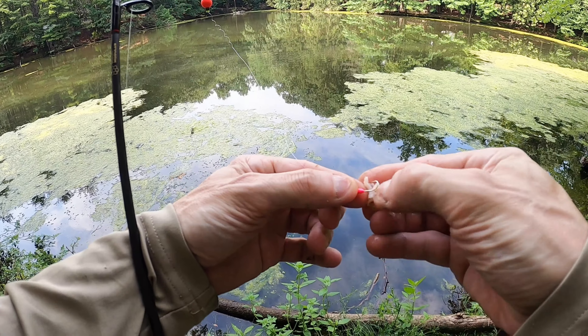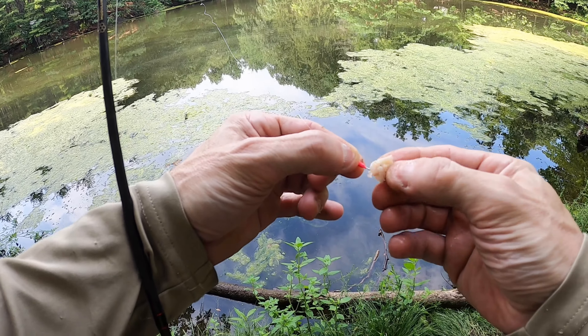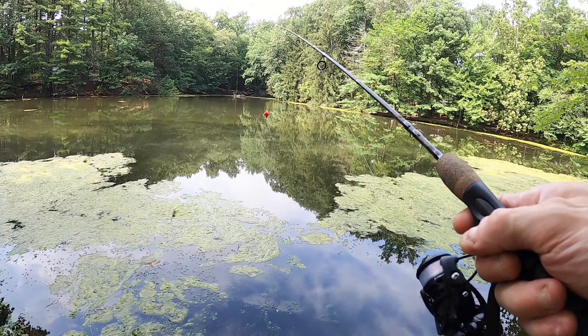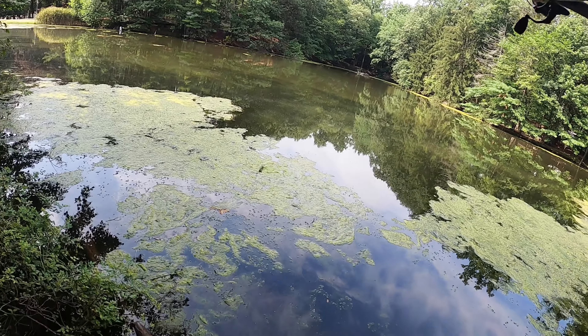Good thing I brought this lunch meat — I wasn't about to make a sandwich for me, but looks like the fish are liking it. See if I can cast a little bit to the left so maybe I won't have to get in this muck.